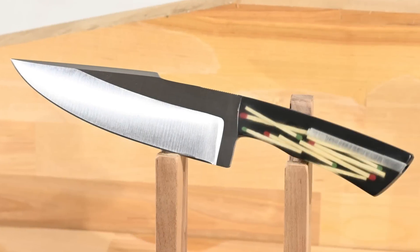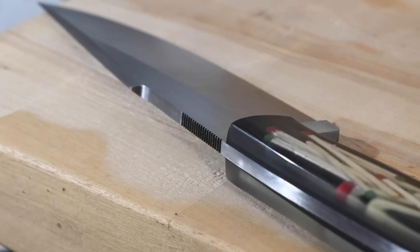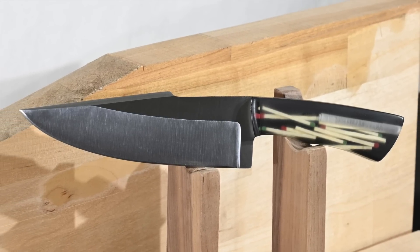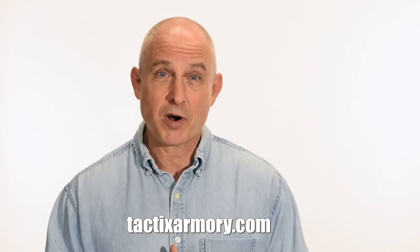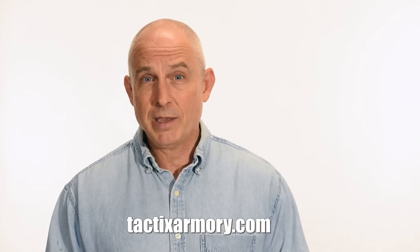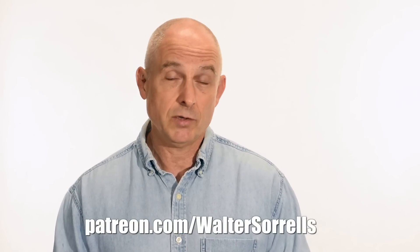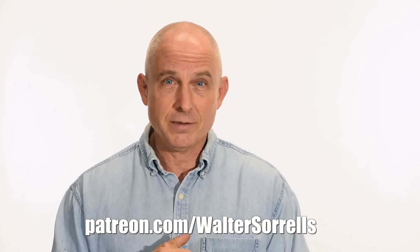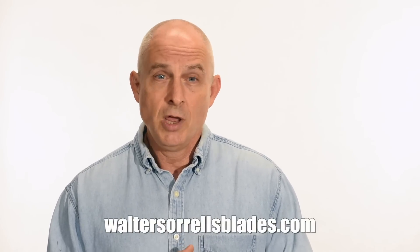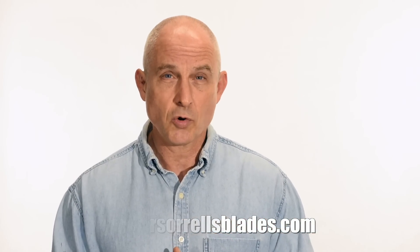Thanks guys, and see you soon. Thanks for watching. If you like what we're doing here, please subscribe and make sure you click that bell so you get notified of all the latest videos. Want to buy a knife from me? Check out my modern blades at tacticsarmory.com. Digging the channel? You can support our video making efforts on Patreon — I've been making these videos for about 10 years, so I hope you'll show some love. Link in the cards and description. Finally, if you're interested in making Japanese swords, check out my full line of Japanese sword videos where I show how to forge, polish, and make fittings, handles, and scabbards — WalterSorrellsBlades.com.